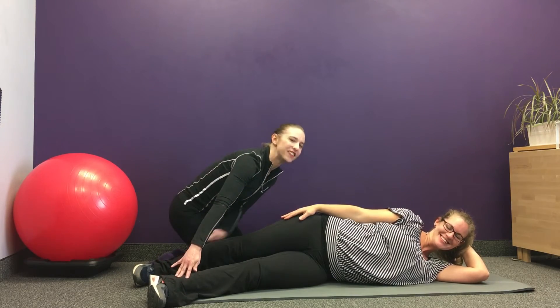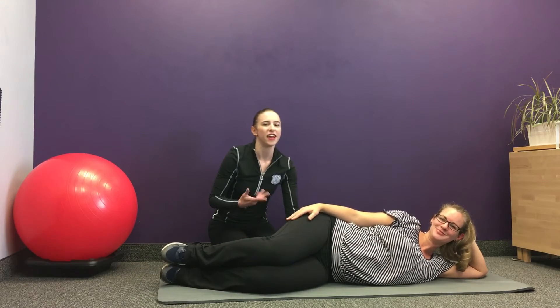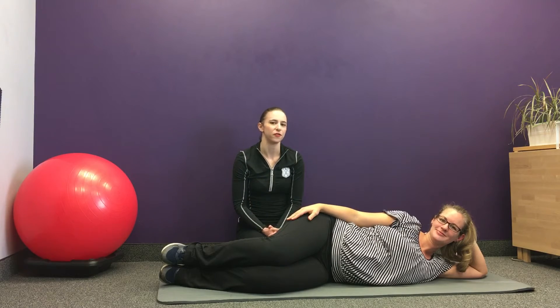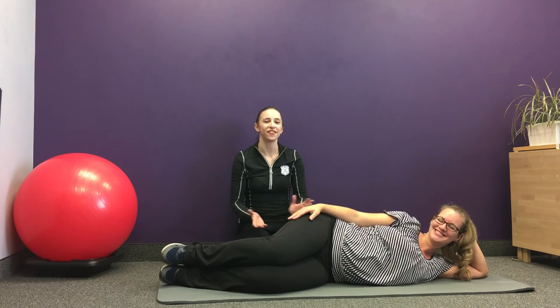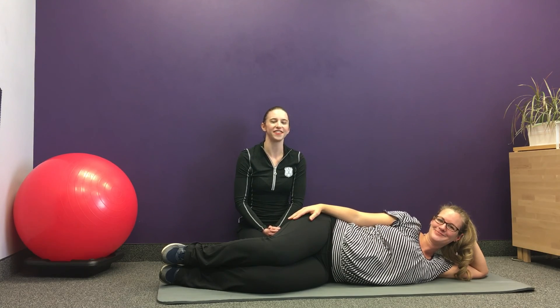Figure out what level you're at and stay there until you feel comfortable going up to the next level. You can do anywhere from 8 to 20 repetitions before you feel you need to move up. And make sure you do the other side — always do the other side. That's it for today. If you have any questions or comments, please let us know. Thank you so much.